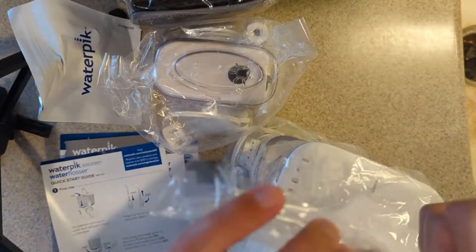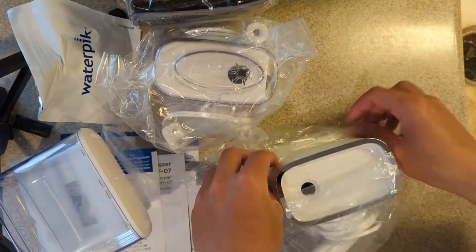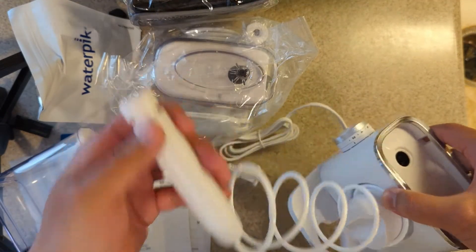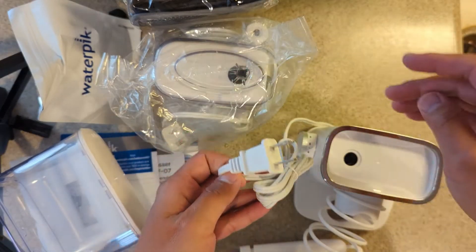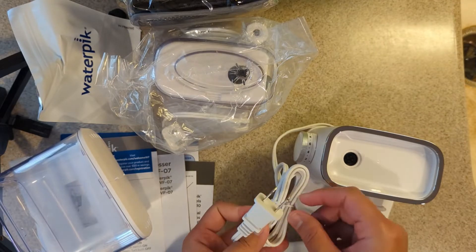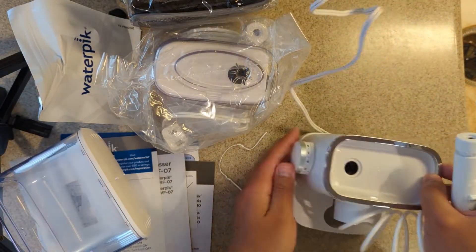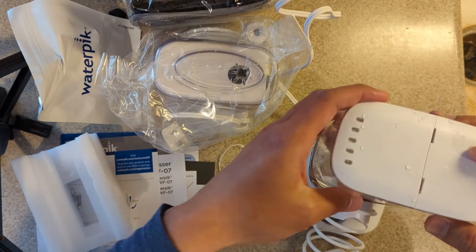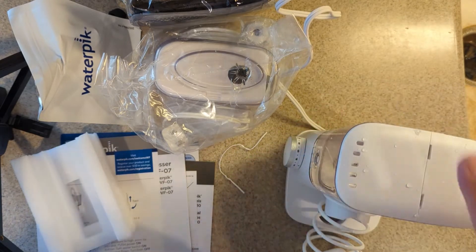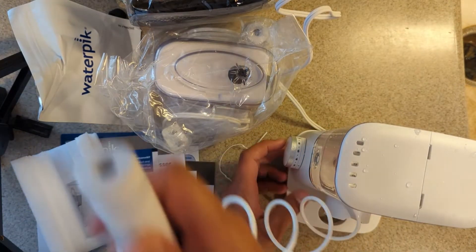Let's open it up — this is the water reservoir, just like this. Assume we can just plug this in and it's going to start working. Okay, we got some water in here, put it together, and now if we turn this on.